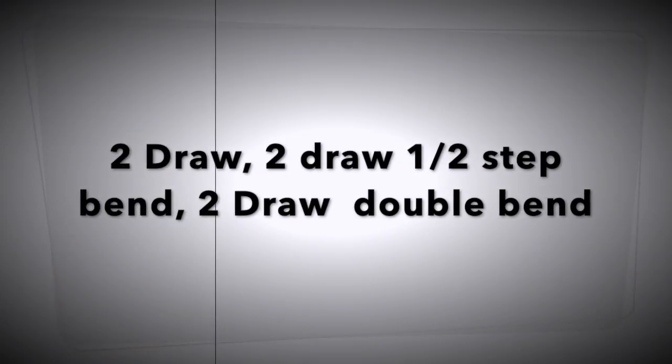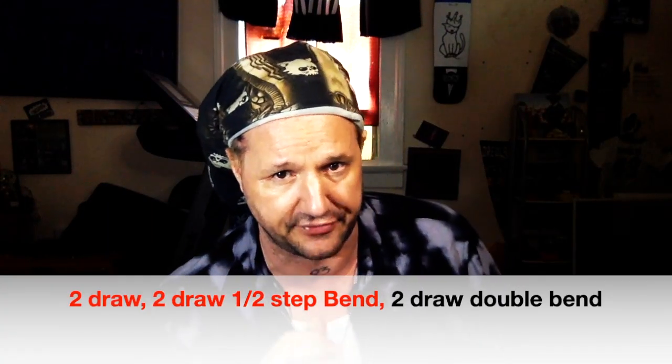The next hole up is two draw. I'm going to start with two draw and go down to the half-step bend. Check out my articulation video — it's linked below. I'm using a little 'tuh' sound to get a clear, precise half-step.